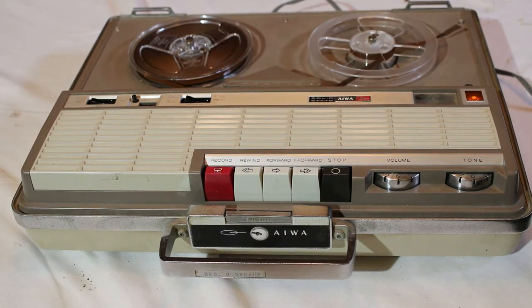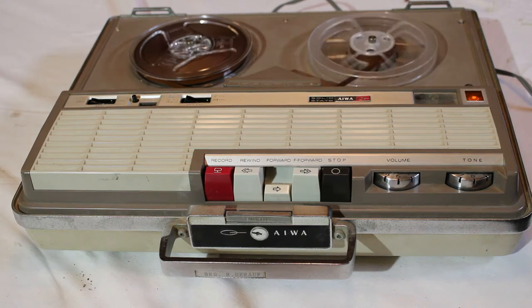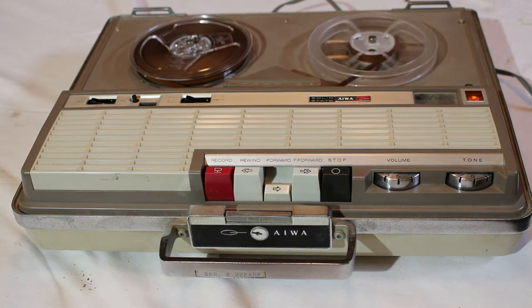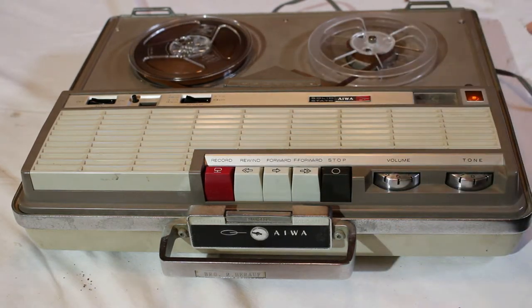Let's find out how this thing plays back and how it records. I have a tape here that I know has some audio on it, so I'm going to hit forward and see what we have. [Tape audio: "This recording is an interview with Mr. Pat Mannion from the Bureau of Commercial Fisheries at Marquette, Michigan. The topic is land prey control and Lake Superior."] That audio was from a tape I got at an estate sale. If you want to look at the tape recorder I also got from that same sale, you can check the video I put out a few weeks ago.